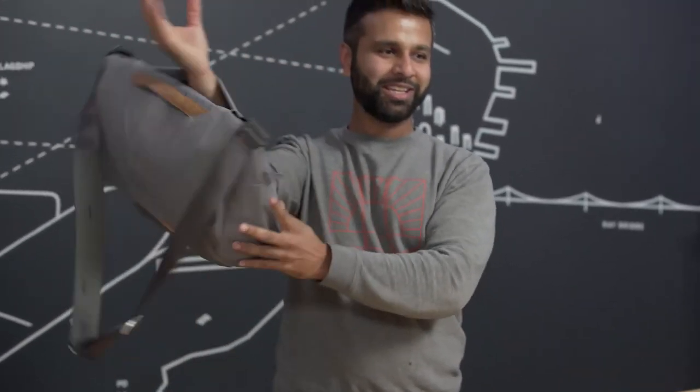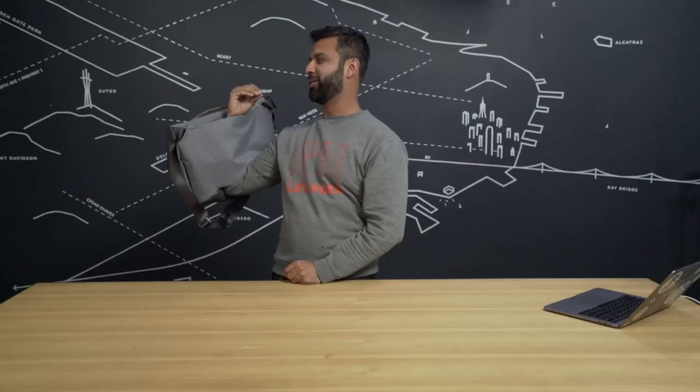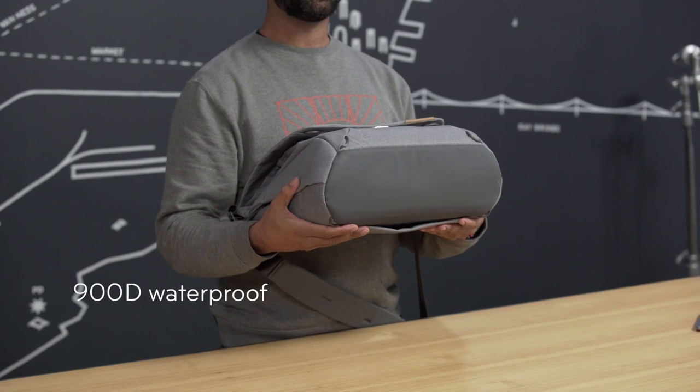And then when you flip this guy around, you've got a luggage pass-through right here. It goes right through, see? And on the bottom, 900D waterproof liner.